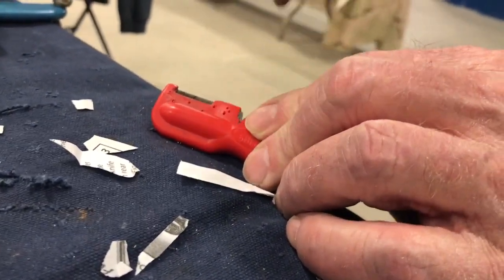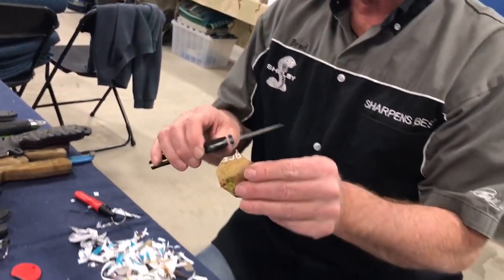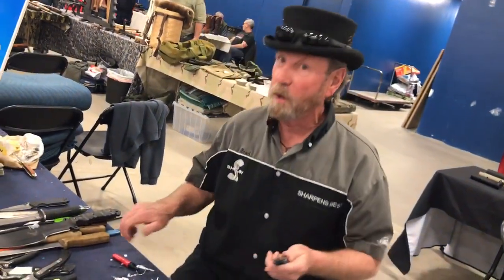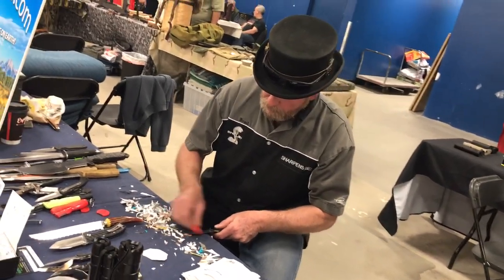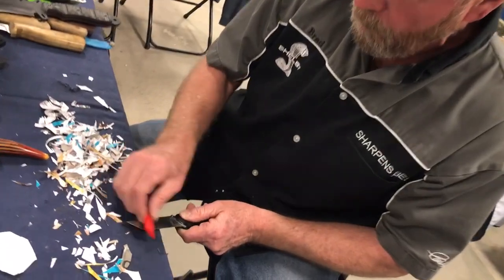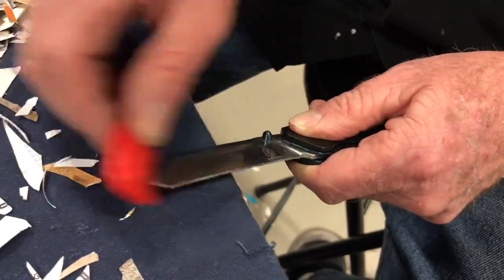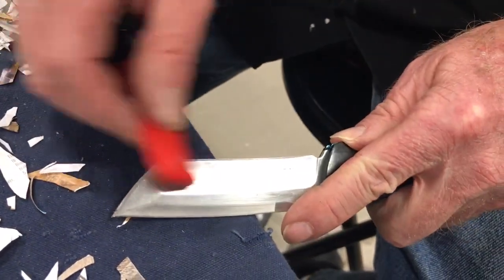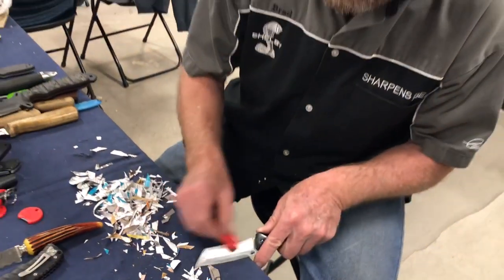I'll cut both sides back to 10 degrees on each side, which is 20 degrees inclusive. Let's stop and see if I changed it. That's good, but it isn't best — you know, good, better, best. So then we're going to run along like this on the inside radius, right up here and go right on around, matching the bevel which is about 10 degrees. You can go forth and back like this on that point, then do the same thing on the other side, right on down to the point of the blade.